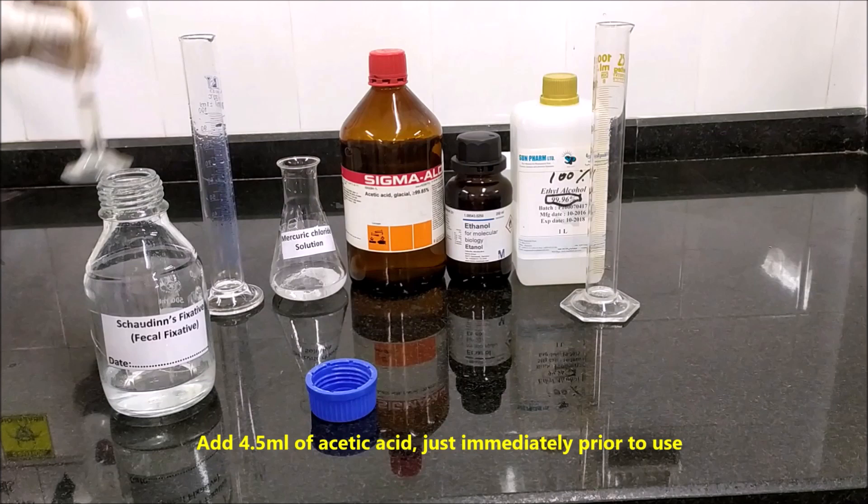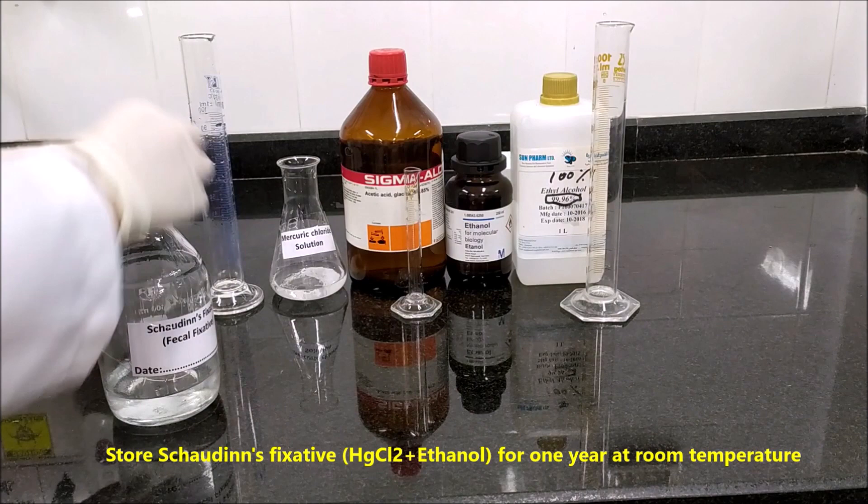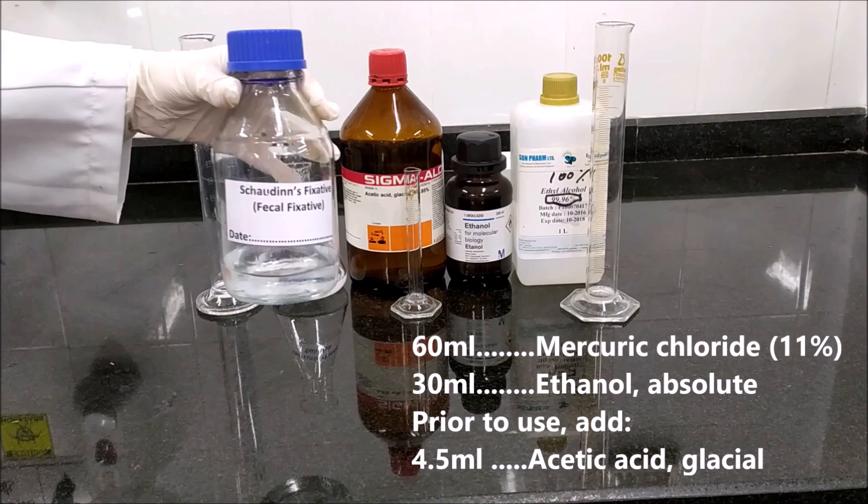Add 4.5 ml of glacial acetic acid, just immediately prior to use. Store Chauden's fixative — HgCl2 plus ethanol — for one year at room temperature.